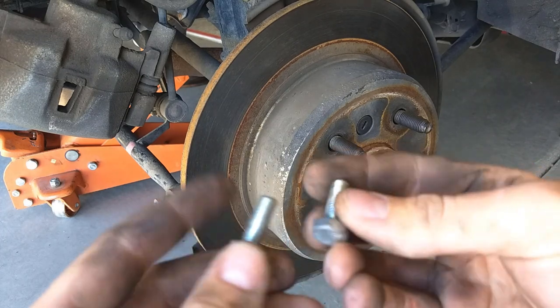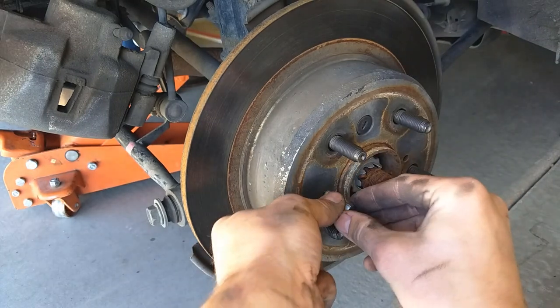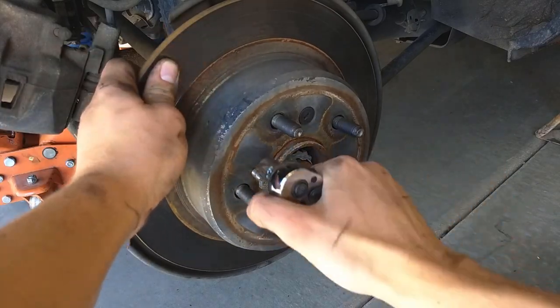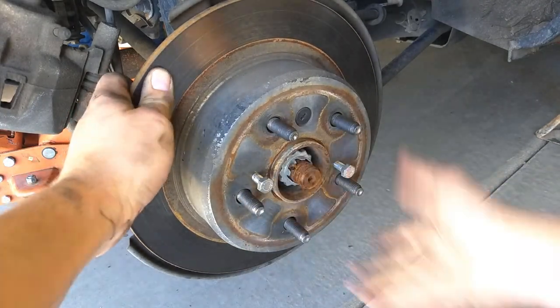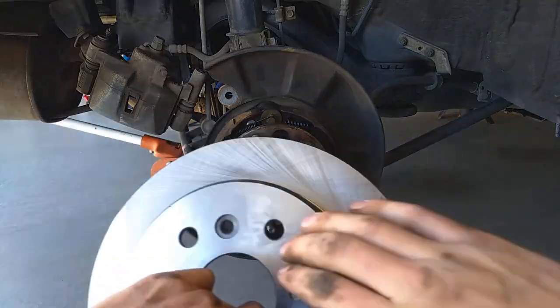To pull the rotor off you're going to need two bolts that thread into these holes on the front of the rotor — they have a 14-millimeter head and measure about 8 millimeters in diameter. Tighten them down evenly so that it pulls the rotor off square.